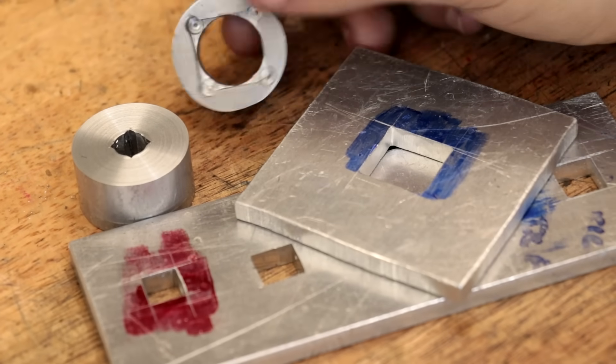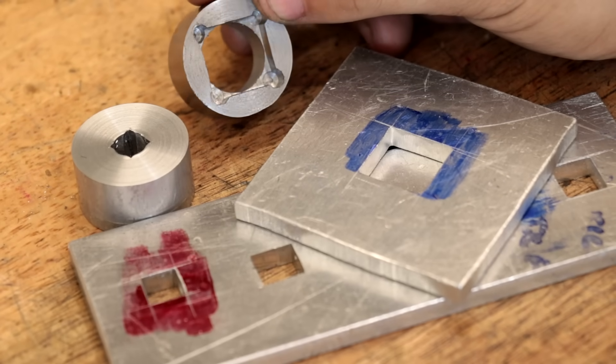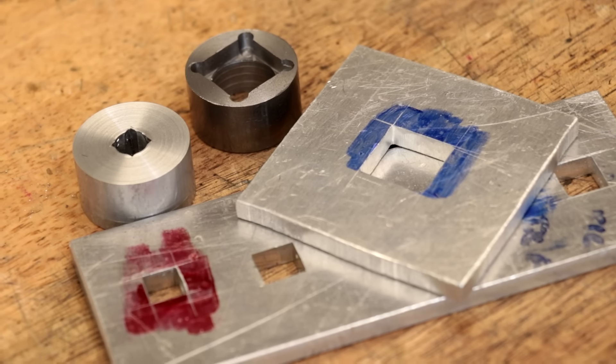And that about wraps up the video. Obviously there are many more methods to making square holes, but these are the methods I can do in my workshop with the tools that I have. I hope you enjoyed this video. Thank you very much for watching. See you next week.